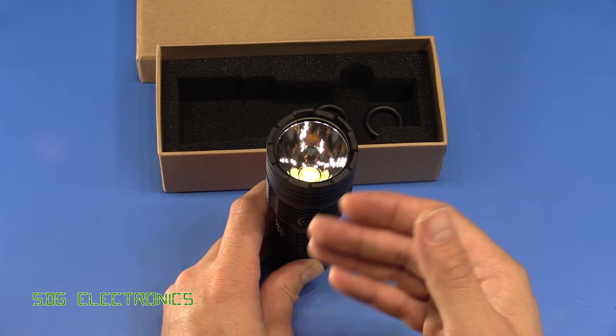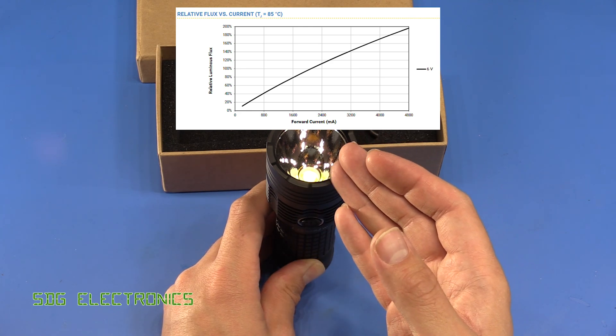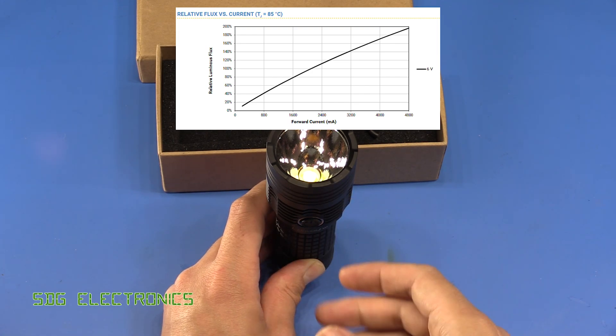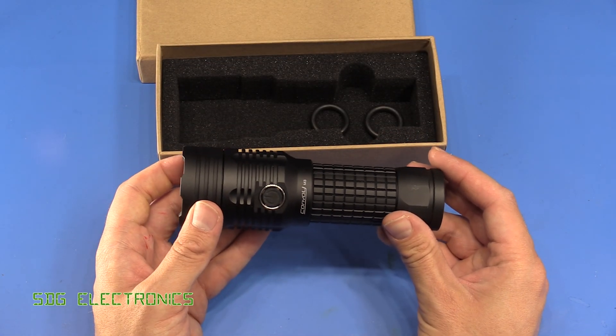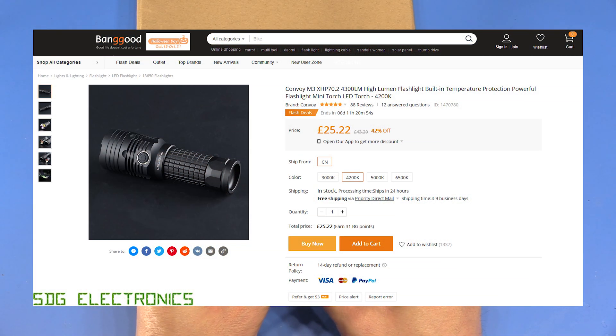The LED itself is designed nominally to be driven at 2 amps with an output of approximately 2,000 lumens, but it can be driven at 4 amps giving 4,000 lumens. The Convoy M3 spec sheet says it can drive the LED at 5 amps maximum. This is the 5,000 Kelvin version — relatively cool white — bought from Banggood for $34 delivered, so relatively cheap for a high brightness torch.